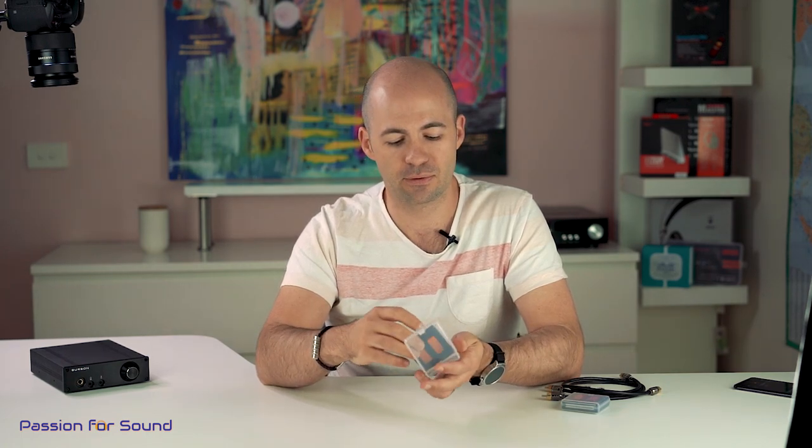The idea is that you can swap the stock op-amps out and replace them with anything you like, including Burson Audio's own V6 range of op-amps. As you can see, these are in their protective casing and are actually a lot bigger than the stock chips — the FUN is specifically designed to allow space to fit these in. They're available separately, but you can also buy them as a package with the FUN and swap them out as you see fit depending on what you're listening to. Let's have a closer look at the FUN itself.